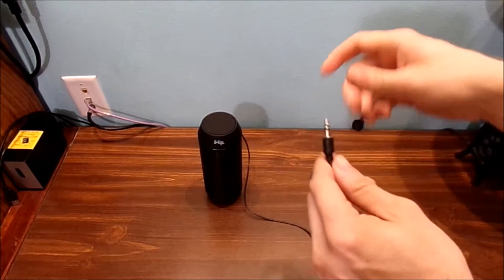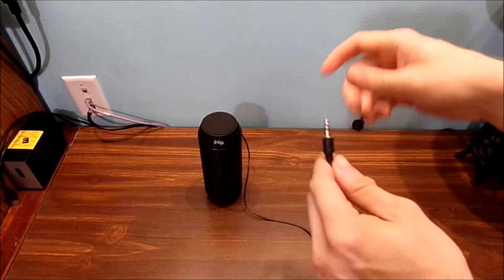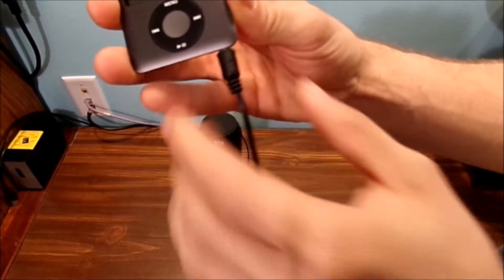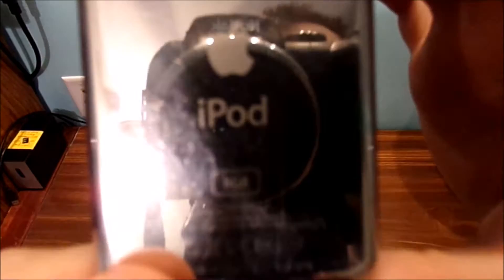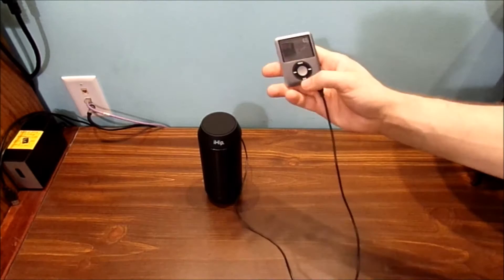And we're going to connect it with my iPod Nano. You can see, this is what I'm listening to right now. This is my very old iPod — we'll look on the back of it. It is eight gigabytes of storage. My very first iPod.